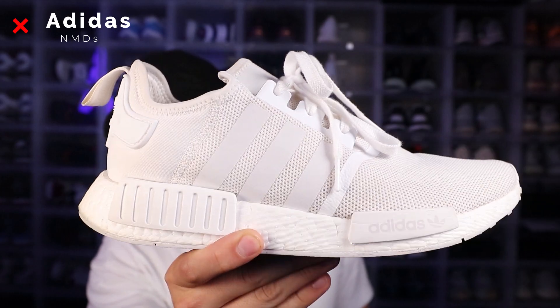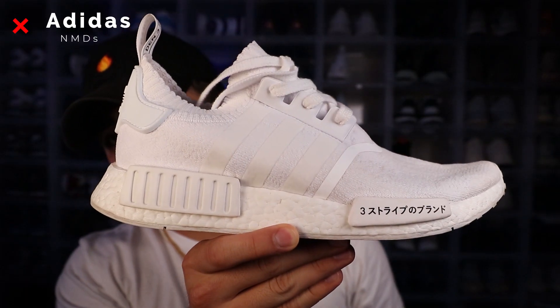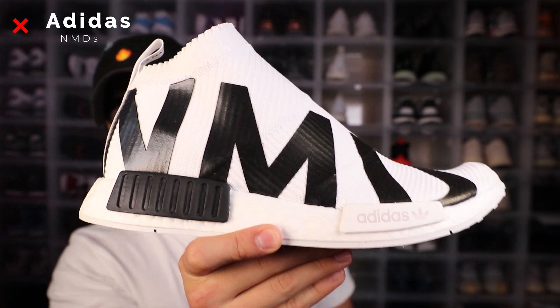Now we're gonna jump into Adidas, starting with the originals. First up the NMDs: we got the all-white NMD R1s, the Japan NMDs in the black colorway, triple black colorway, and triple white. We also got the gum bottoms in the black colorway and in the white as well, and a few other runners. I also got a pair of city socks, which are deadstock as well.